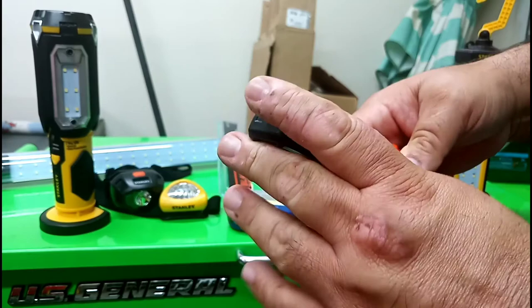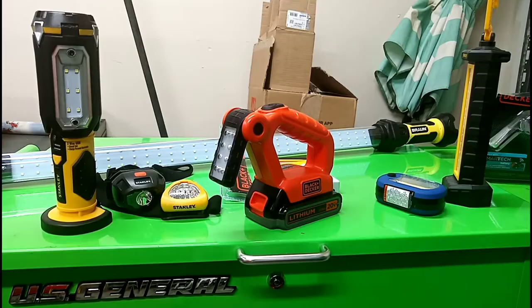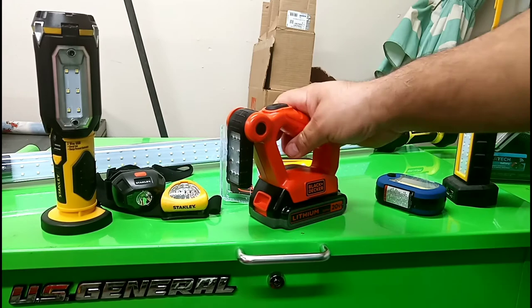Let me shut off the light and see how bright it is. All right, not too shabby. Here I'm going a little farther away — yeah, for a little light it's pretty good. It works, you can adjust it, and it uses those batteries which I like since I have a bunch of them. Thanks for watching, like, subscribe, and all that jazz.